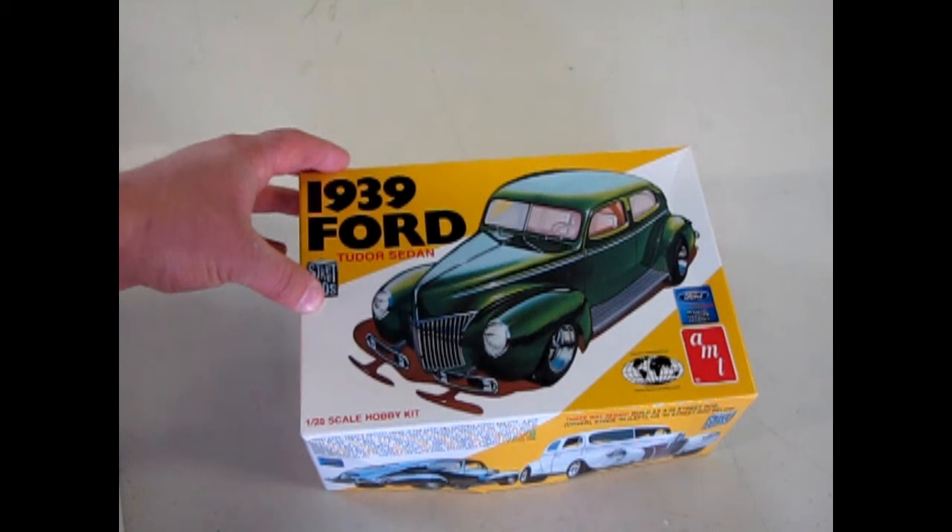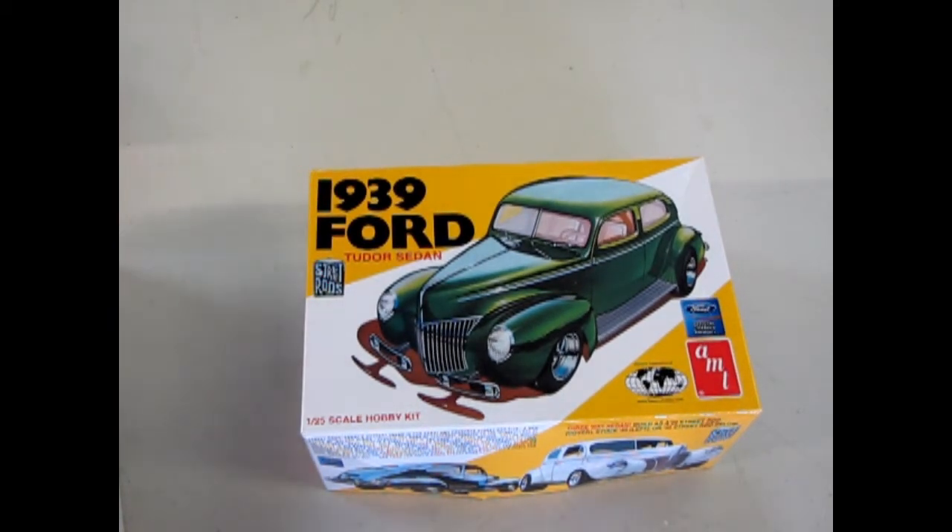That brings us to the end of the review for the '39 Ford model kit. We hope you enjoyed that episode of Monster Hobbies' What's in the Box. If you'd like to join us for our next series, we're going to start looking at the 1940s. If you've missed some of our earlier videos, please check them out, and don't forget to subscribe so we can continue our educational series of what's in the box. Until next time, keep dancing to swing music — because it is the '30s and '40s!